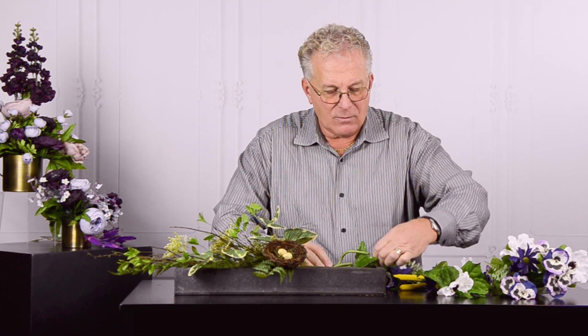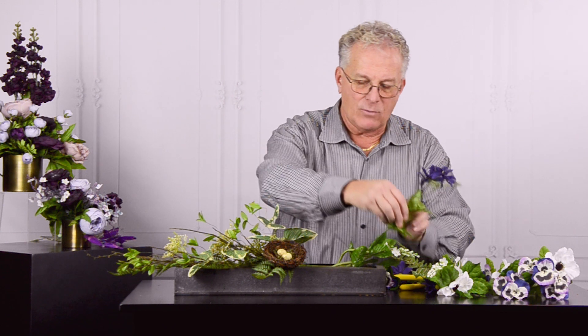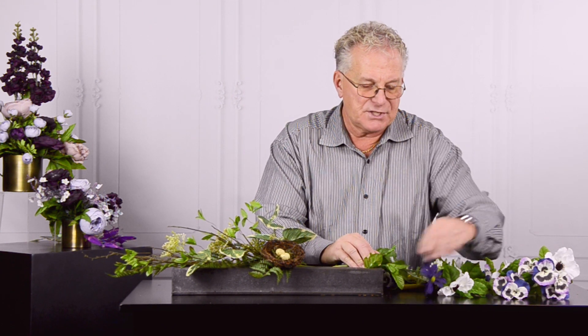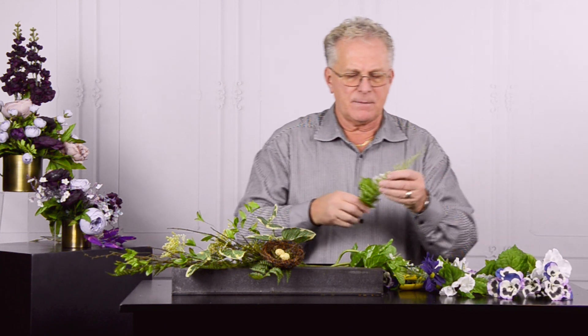I'll work the fern on the opposite side of what I have going with the spray. Woodsy Warmth is kind of a great concept and says so much just in its own title.